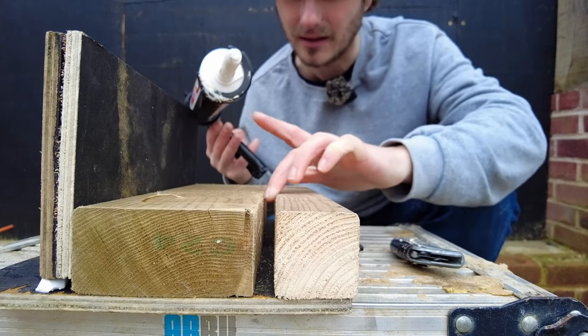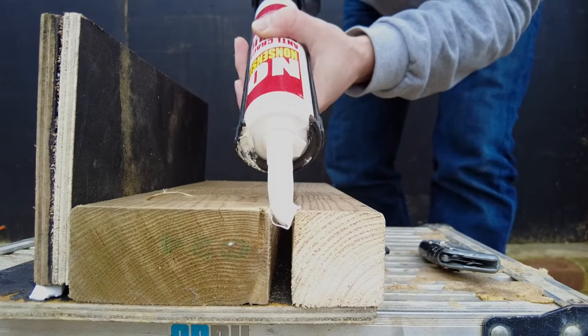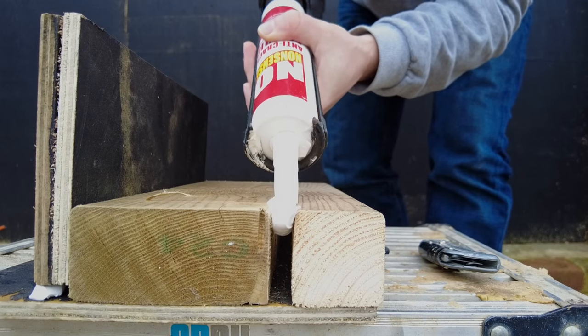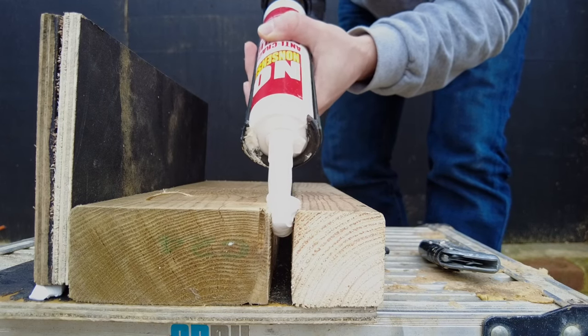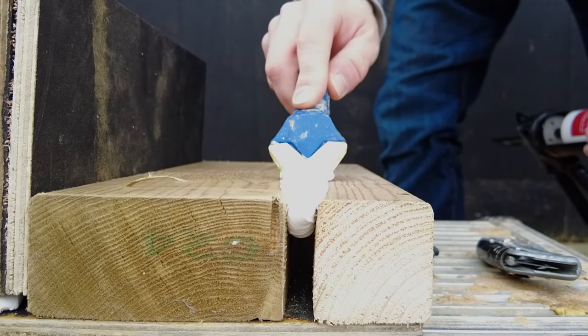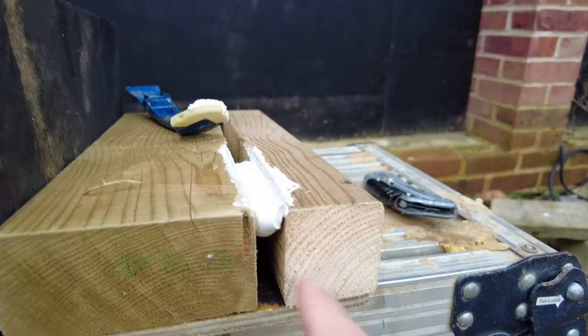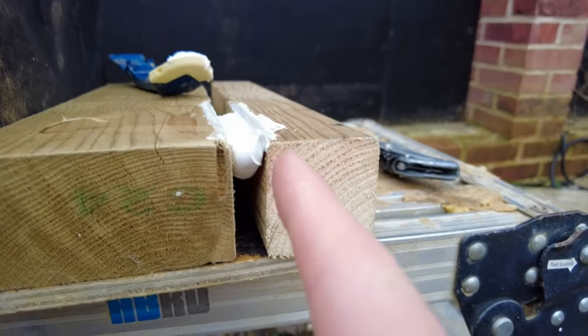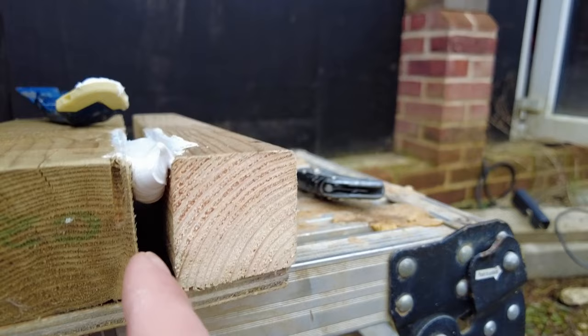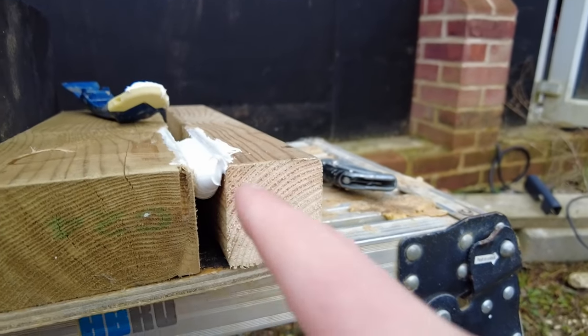Now imagine this is like a control joint in your concrete. The gap on this is 12mm and the caulk has gone down maybe about 15mm. That would be even worse if it was silicone sealant.